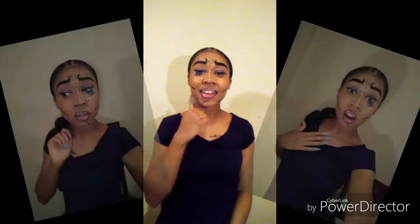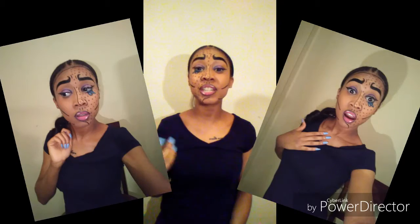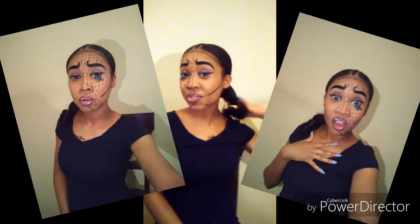Hey baddies! Today I'm giving y'all this look — another Halloween video, a comic book look. I wanted to do something different, and I told y'all baddies I would have something that y'all are gonna be so amazed by. So if you wanna get this look, just watch the video, comment below, and like if you love this video. Thanks baddies!